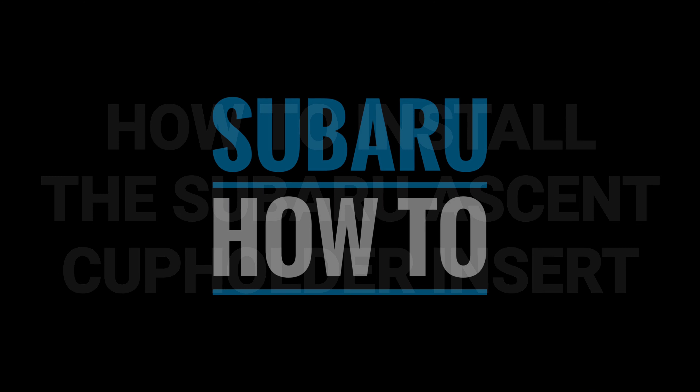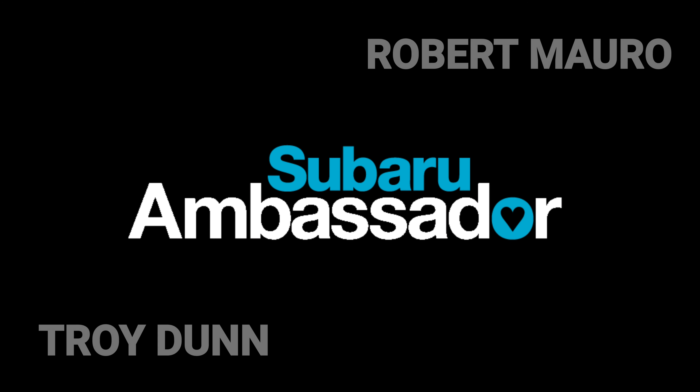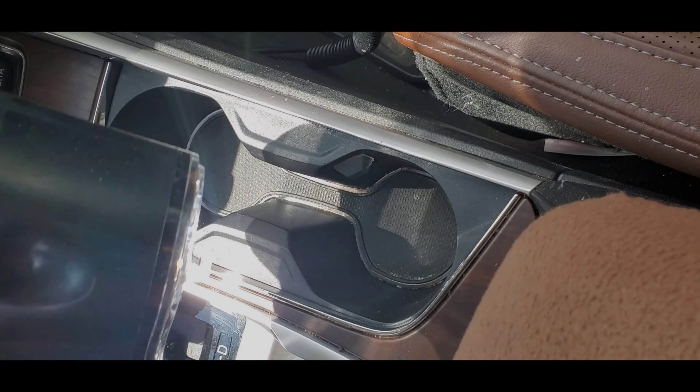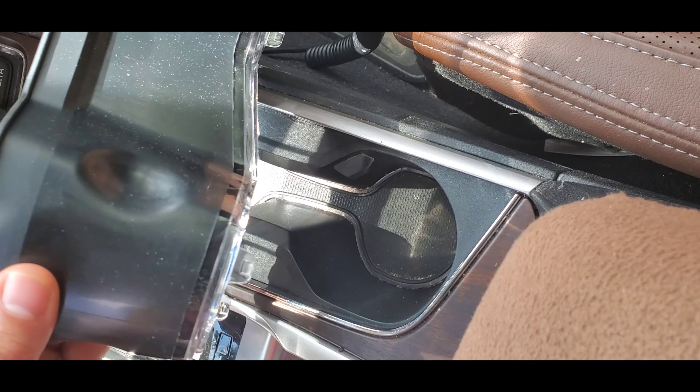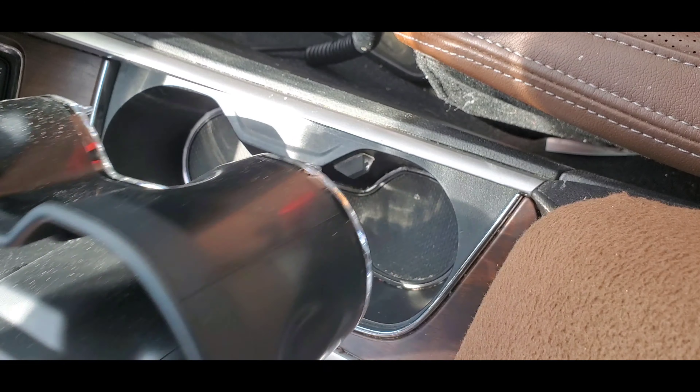Today we're going to show you how to install the Subaru Ascent cup holder insert. First is a demonstration with accent lighting, followed by one without accent lighting at the three minute mark. Make sure you notice that there is a front and a back to this — the back is the deeper end and that goes towards the back of the car.